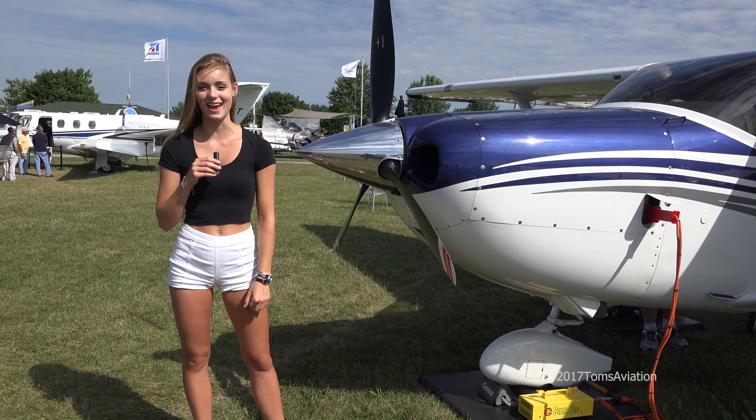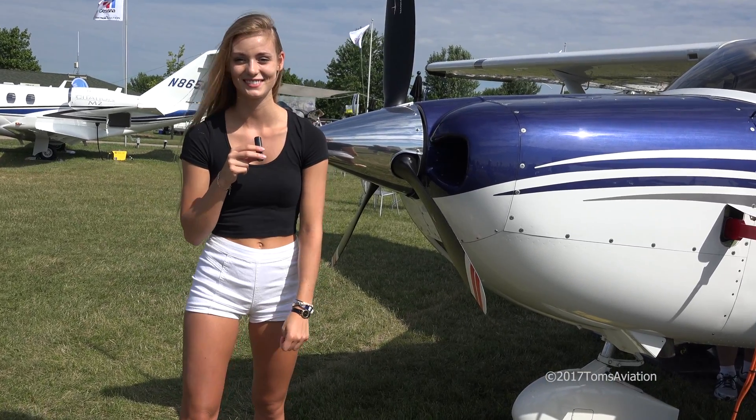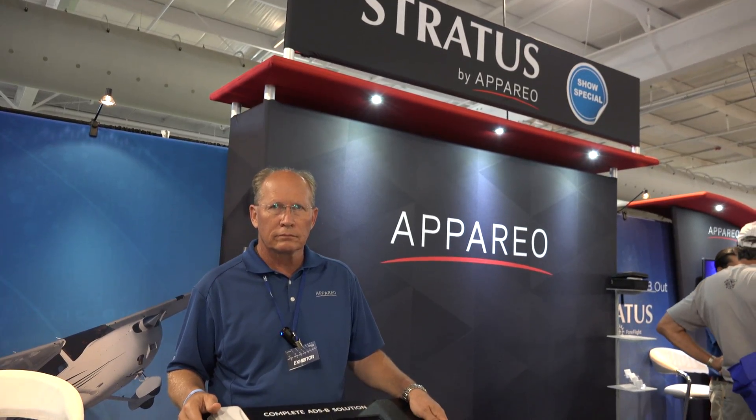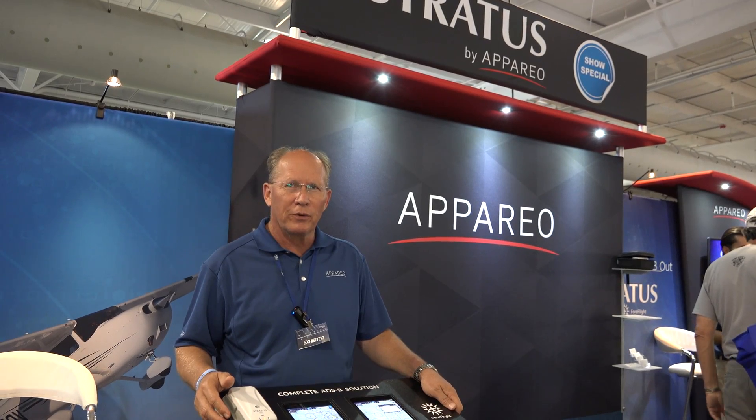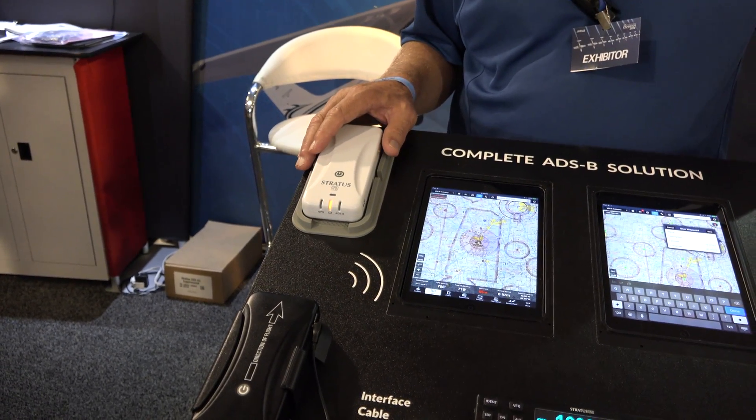Welcome to Oshkosh's EAA. I'm Jeff Johnson, one of the pilots here at Appareo. We're the designer and manufacturer of Stratus. We work with ForeFlight and with Sporty's on this portable product, which has been very popular. It's been out for about four years. This is the third generation of it, called the Stratus 2S.